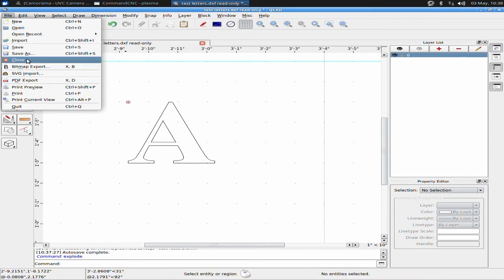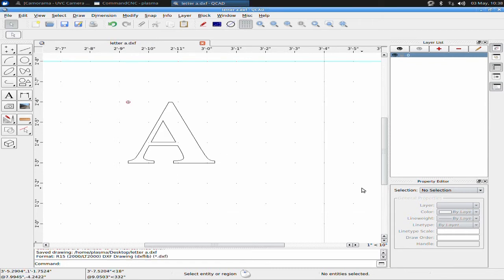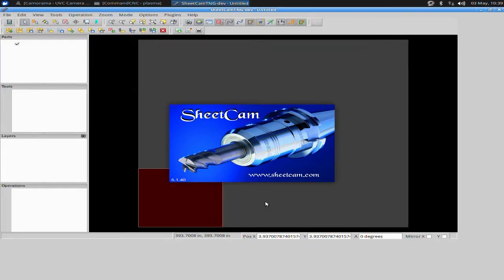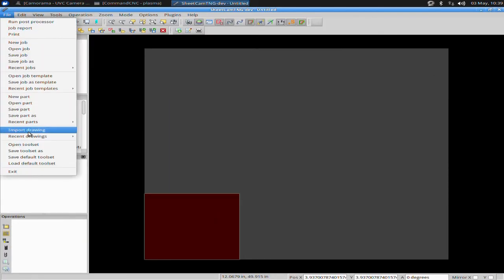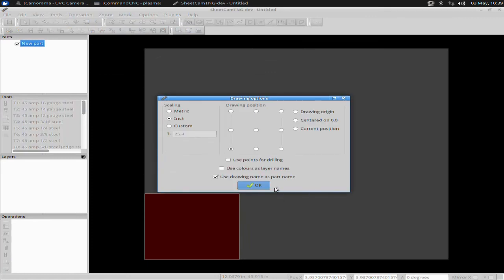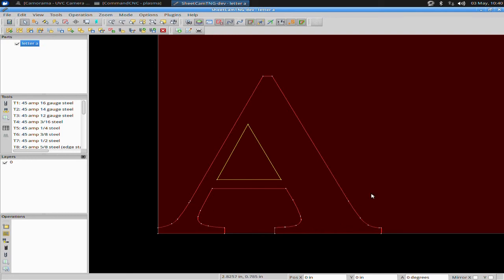Now we'll go back to Command CNC. I'm going to close out of QCAD and go into SheetCAM. I'll go File, Import Drawing, go to my desktop — there's my Letter A. I'll bring it in, make sure my scaling is set to inches and my drawing position is lower left. It brings in the A, and now I'm going to set up an engraving for this.